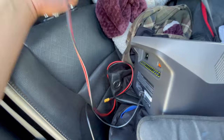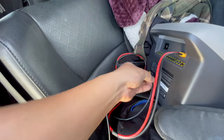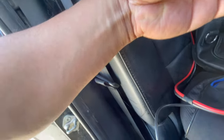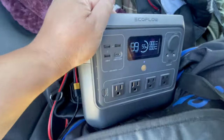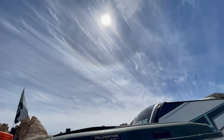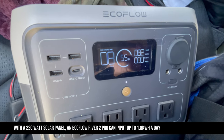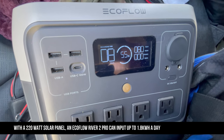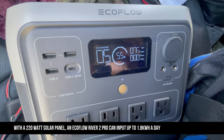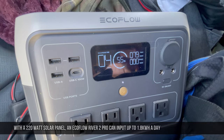I also purchased aftermarket XT60 extension cables and it made no difference — I was still inputting just as much. Whatever you use, just make sure it's high quality, because I did try wiring up my own extension cable and I was inputting much, much lower. Maximum solar input is 220 watts, and that could be as much as 1.8 kilowatt hours a day, which will come in really handy during warm months when you need to keep your refrigerator running and your power station topped off.